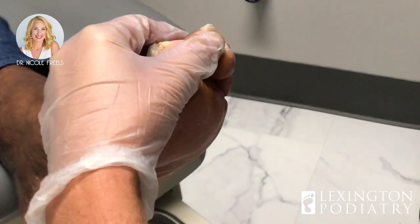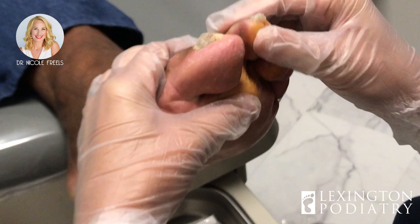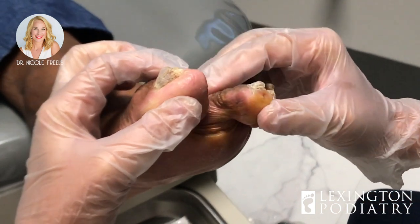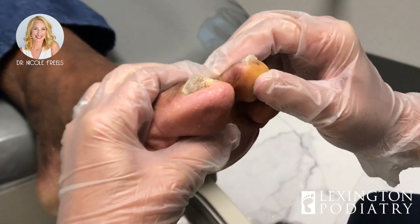Good deal. Look at this — not even a drop of blood. So we went from that toe that was rigid, setting him up for an ulcer, to now whenever he stands up it's going to help straighten out.